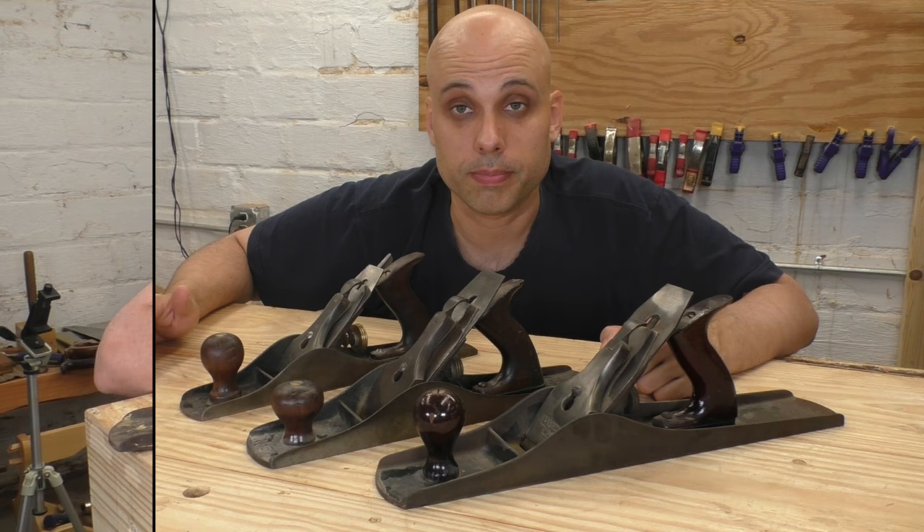Once you've got these two sorted out, you probably are going to want one long plane. I don't think long planes are as important in a hobbyist shop as they would have been in a professional shop back in the day. But if you work totally by hand, you have to have at least one long plane — a seven, an eight, or a wooden jointer. These are all great choices. But if you don't have a lot of options or you're strapped for cash, I can honestly recommend a number six as an affordable option for jointing. I've used these for jointing — I used to carry one to a shop that I worked at. They work totally fine.